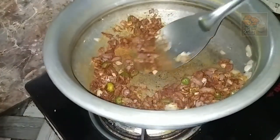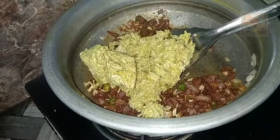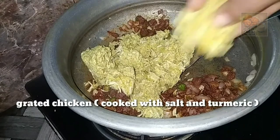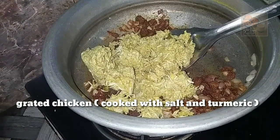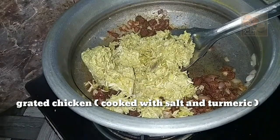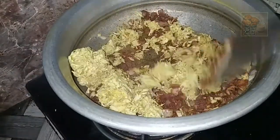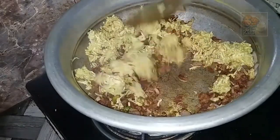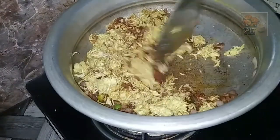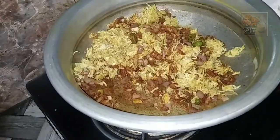I am going to make chicken in a pan. I will stir it halfway. Just stir it halfway and mix it in.